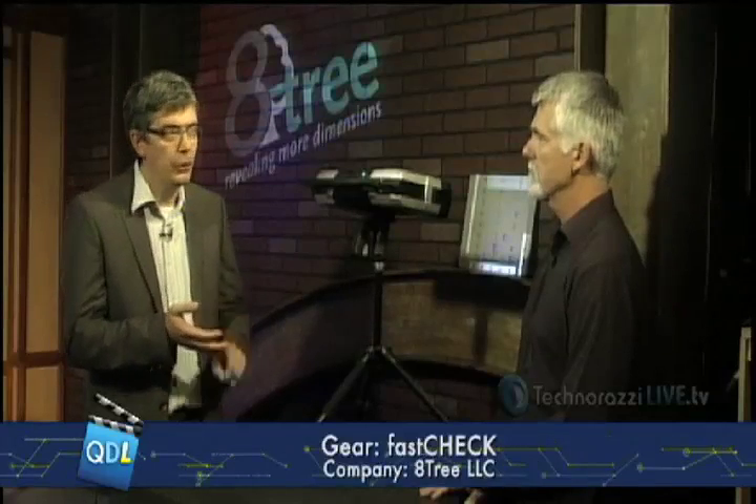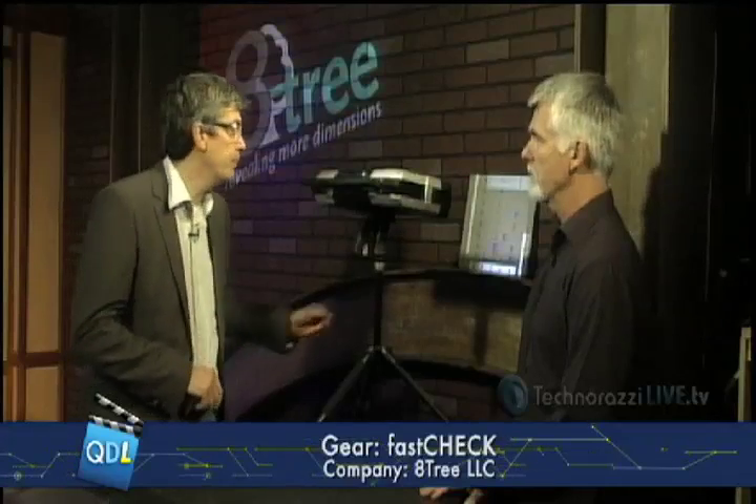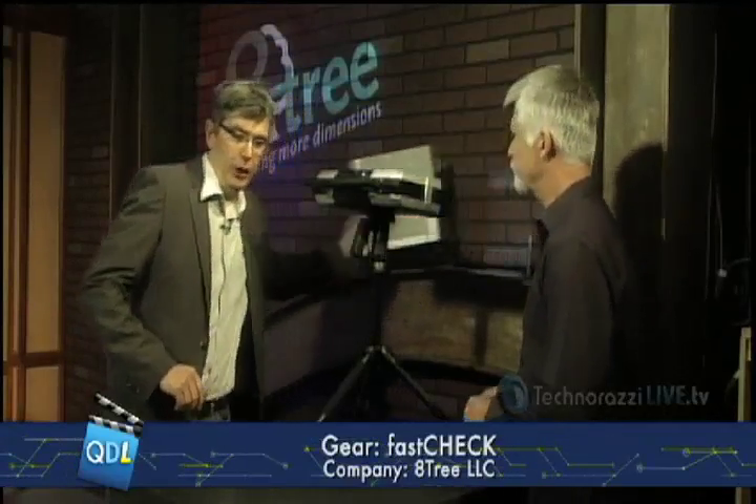8Tree is a German-American startup company that makes surface inspection systems that are special in several ways. I'd like to show you today the FastCheck system first. It's special in that it's incredibly fast, easy to use, and application-specific. The first application was actually triggered by the aircraft industry, and it's about checking fasteners.